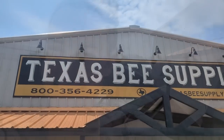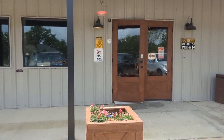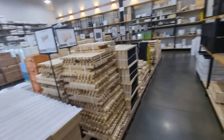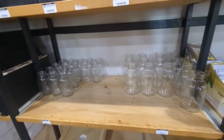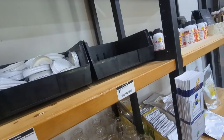Me and pops made it. The sign says Texas Bee Supply. They've got a top bar hive set, I think is what they call it, and some feeder lids.